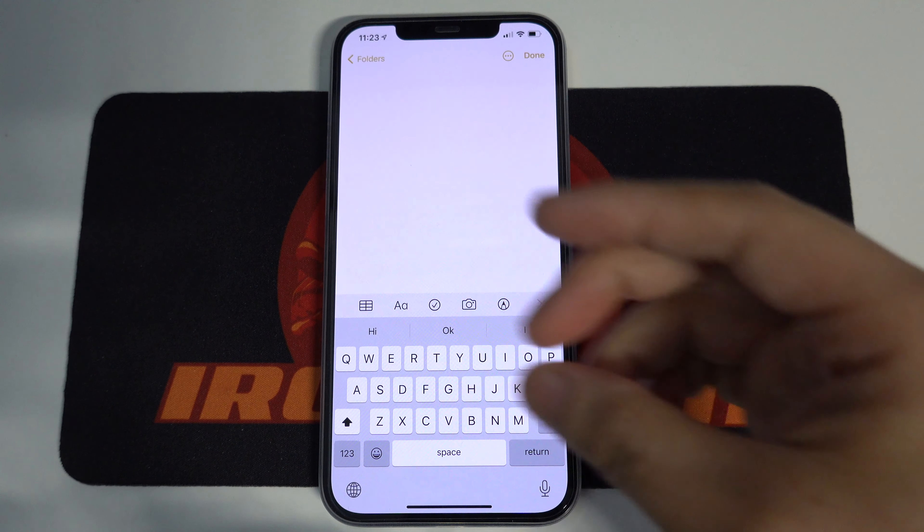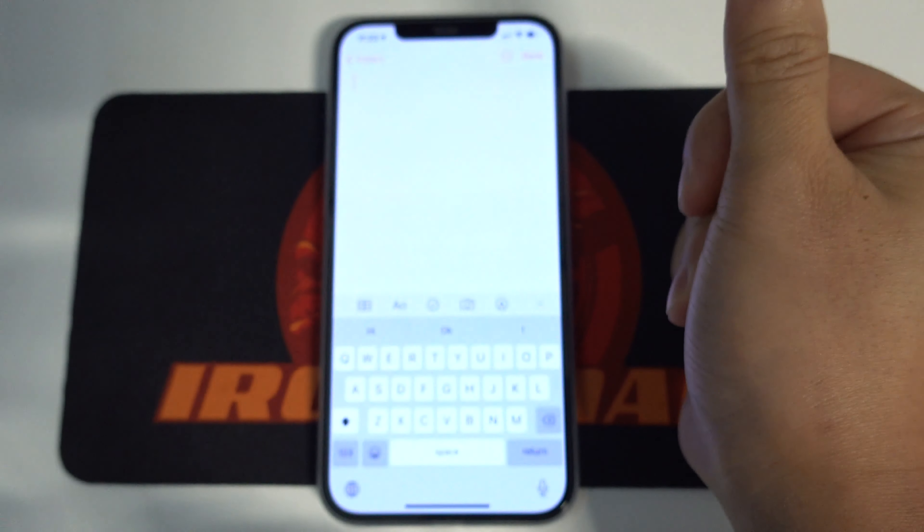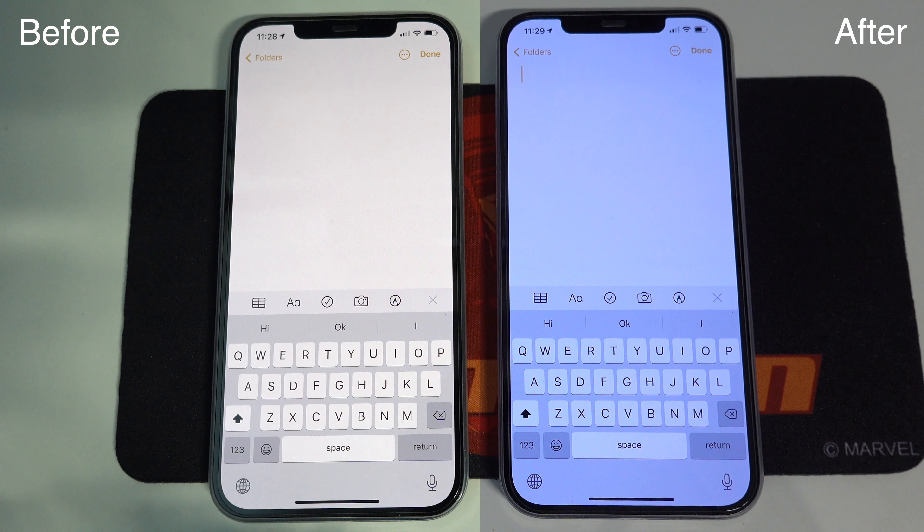In this video, I will teach you 3 ways to fix the yellow screen issue on iPhone 12, so you don't need to go to Apple Store for service. Let's get started.